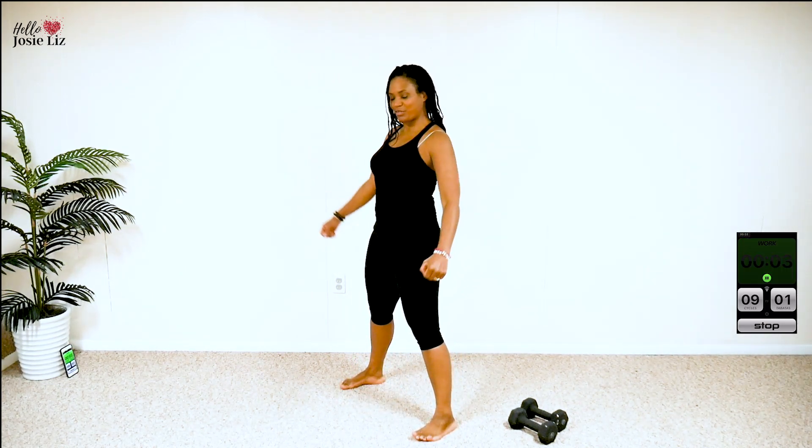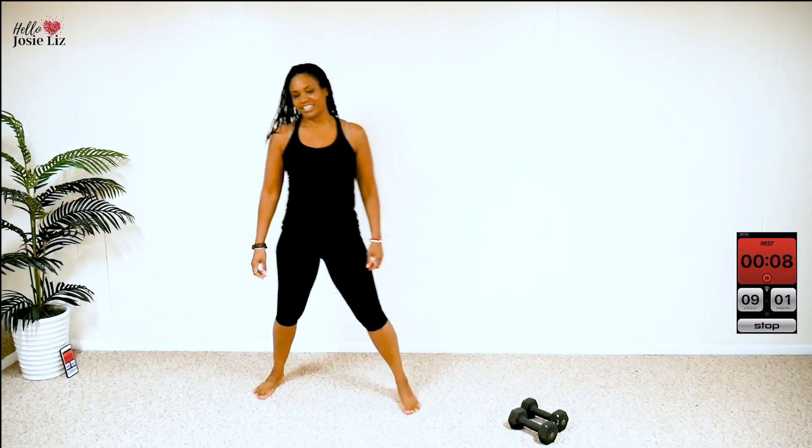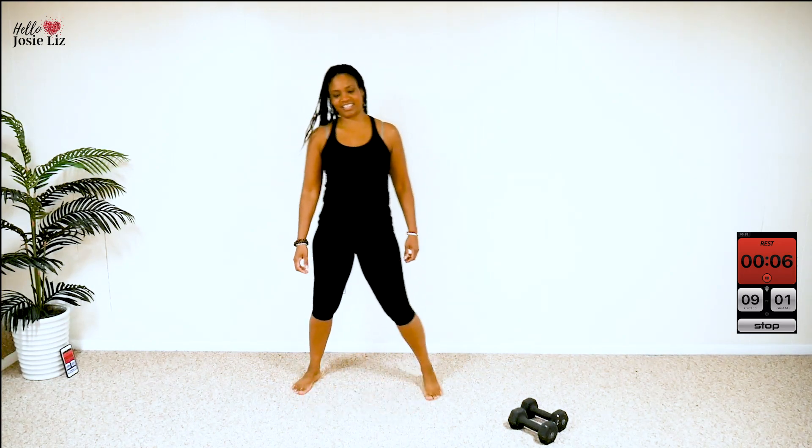Breathe. All right, here's the break. Next is high knees. Challenge yourself to get them up high.